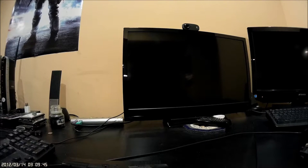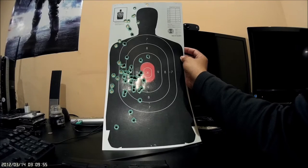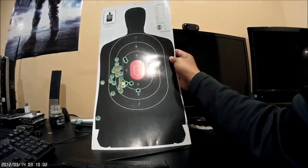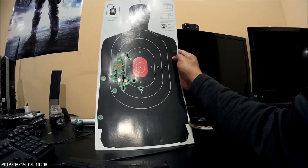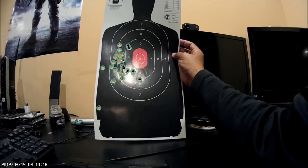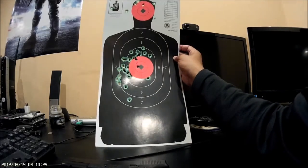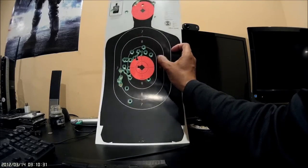Here are the targets — all shot from seven yards. I was aiming here in the center but the grouping is off. I have no idea if it's the sights, me flinching, or just the fact that I need more seat time with the gun. I did shoot the Grand Power and hit all in the red — the only reason you can't see it is because I put a sticker over it.